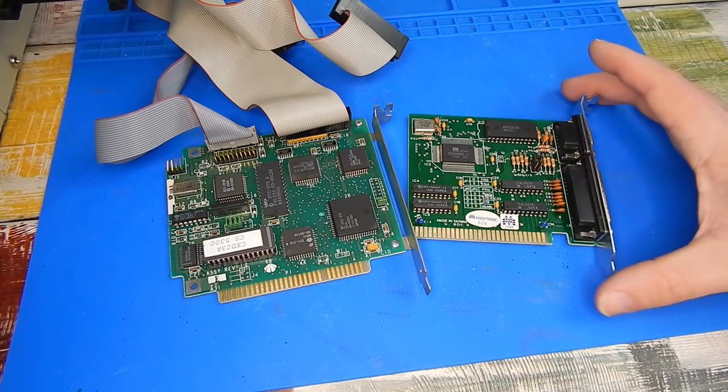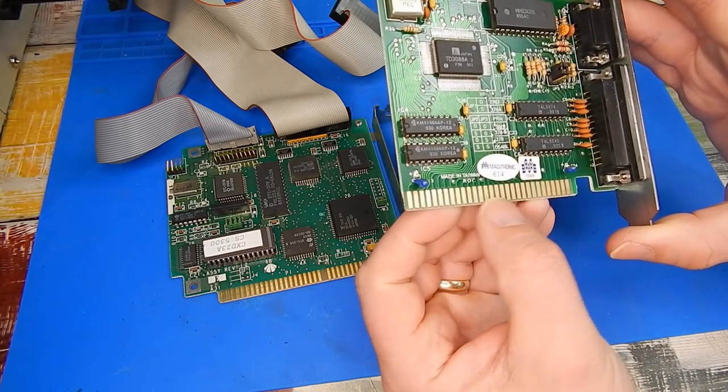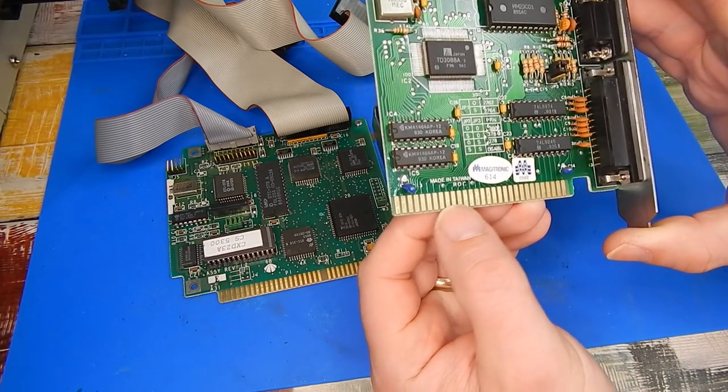I just noticed there is a little bit of dulling on these pins here on the graphics card, so let's just address that first of all. The natural instinct here might be to go in with the fiberglass pen to try and polish this up, but in doing that we would risk damaging the gold contacts. So instead what I want to try is just a pencil rubber eraser.